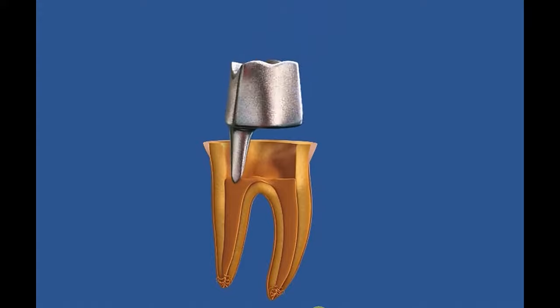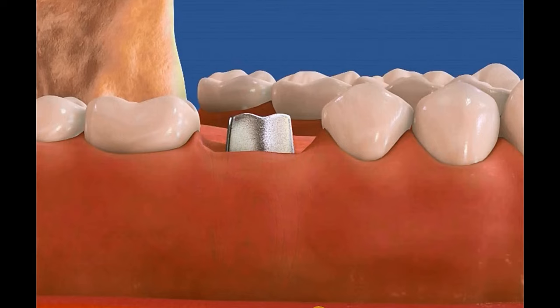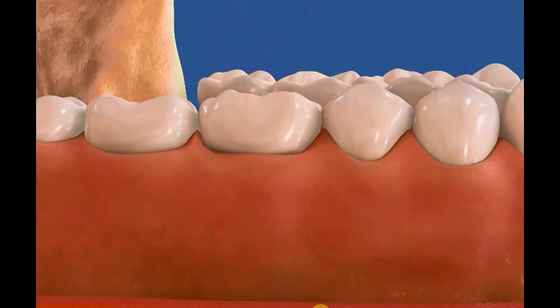The next scenario is similar — decay on the tooth caused the crown to come loose — but the decay is so deep it's actually into the nerve space of the tooth. Now it's not just a matter of cleaning up the decay; the tooth is going to need a root canal. We go in, remove all the nerve tissue, replace it with a material called gutta-percha, fill the access hole with a core buildup using white filling material, and then a new crown gets placed on top. If the decay is very extensive, we may also need to place a metal or fiber post cemented down into the root before building the core and placing the crown.